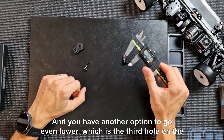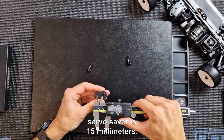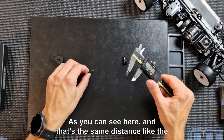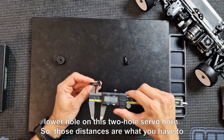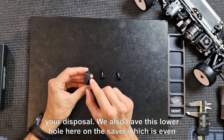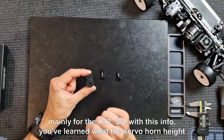You also have another option to go even lower: the third hole on the servo saver is 15 millimeters, which is the same distance as the lower hole on the two-hole servo horn. Those are the distances available to you. There is also a lower hole on the saver that goes even lower, but that's not appropriate to use for the X4 and T4 platforms — that's mainly for the X12.